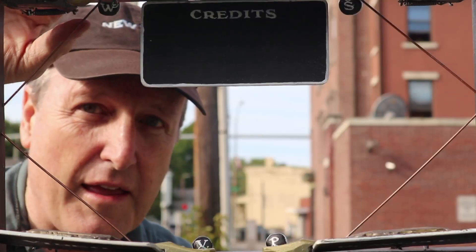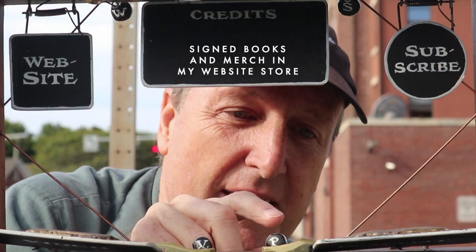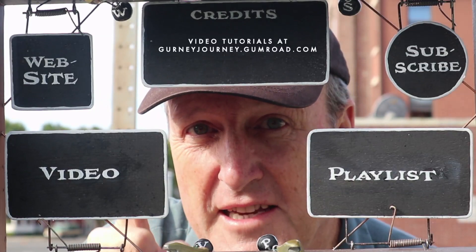You might want to check out my website or subscribe to my channel, and here's a playlist with more good stuff and a video that continues the story. So check them out and share with your friends.